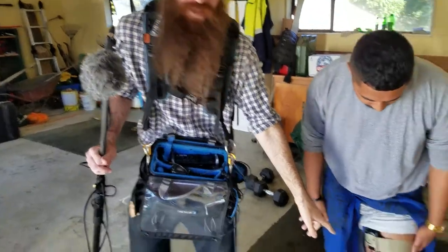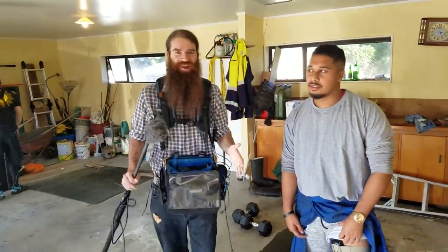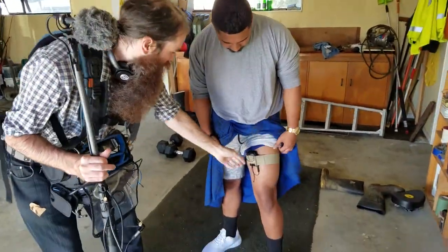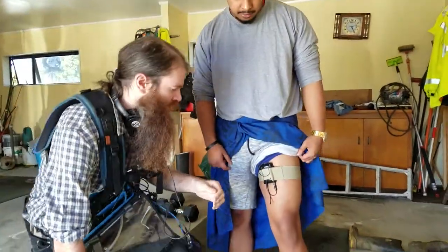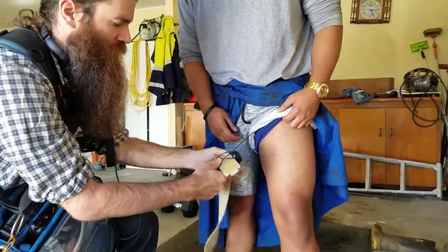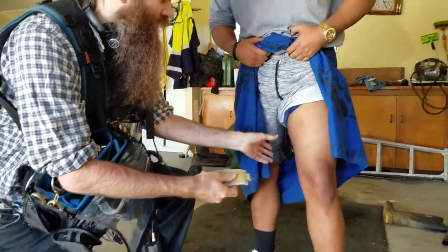If you mount it on the inside of his thigh like he's got here, nobody's ever really going to fall into an awkward place like that onto their thighs. So this is pretty much a safe place. You can see this here — it just sits on them just like a waist strap would, but around the thigh.